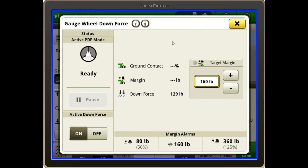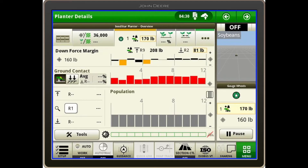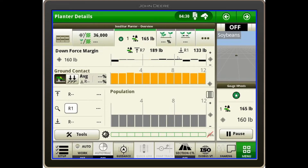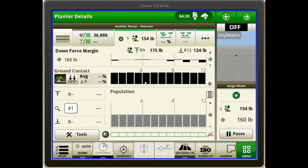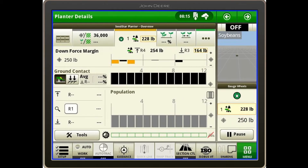Once I've found my margin, I can exit that page. This is the page I like to see while going through the field — these bars will be black and should hover around the middle line when achieving the target downforce margin, in this case set at 160 pounds. If one or several rows are off target, they go orange then red and trigger the alarm. We also want ground contact in the black.